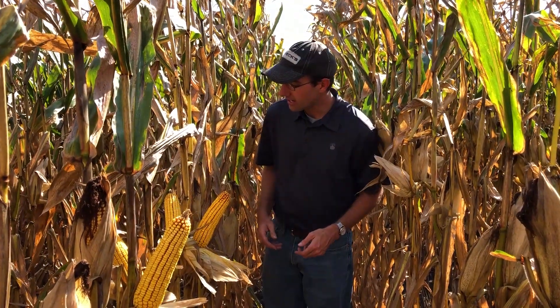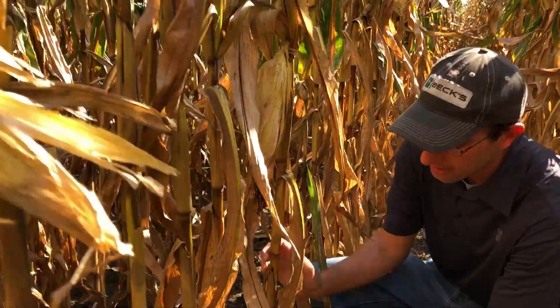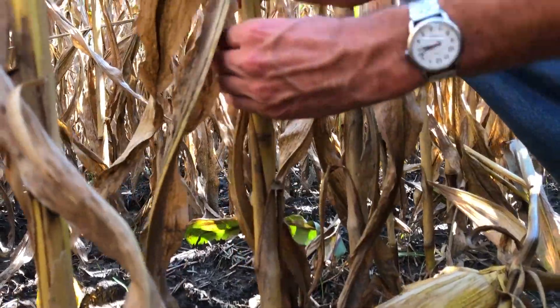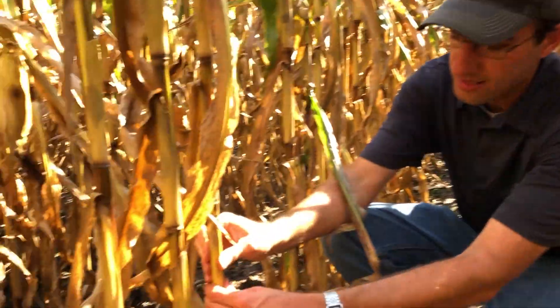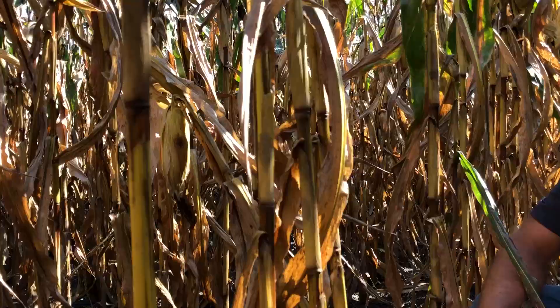As we evaluate the stalk, we want to know how well it's going to hold up. There are two tests we can do: the pinch test or the push test. Coming back to our premature death plant — if we pinch this stalk down here, you can see I can pinch it pretty readily. And if I push on it, it breaks off pretty readily. Compare that to this healthy plant — it is sturdy, I can't pinch it, and when I push it over, it springs back in place. I had to hunt pretty hard to find this stalk that prematurely died — it's a very small percentage, mainly just late emergers, and not a big concern in this field.